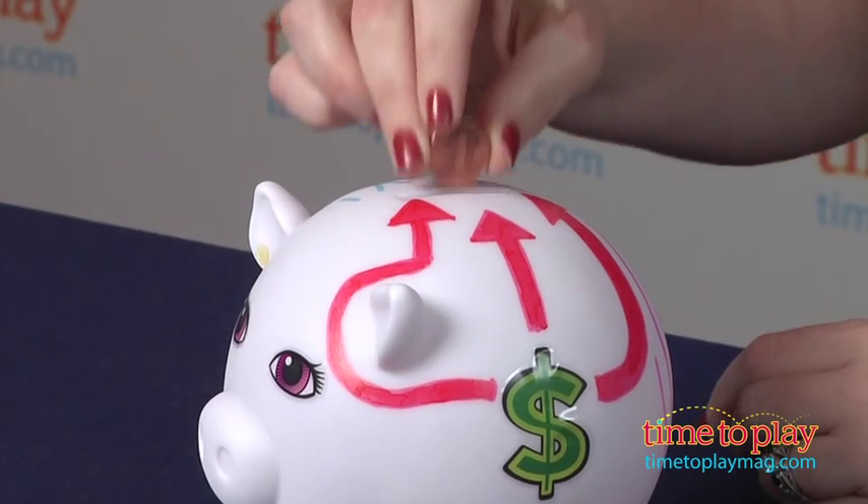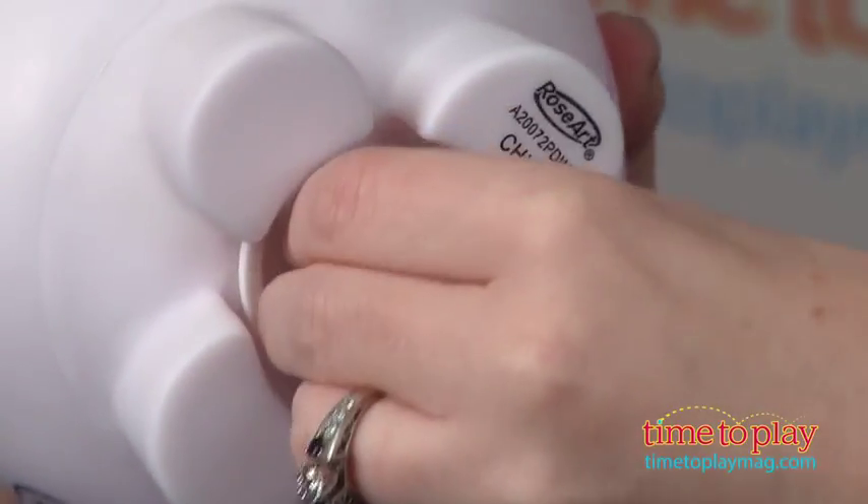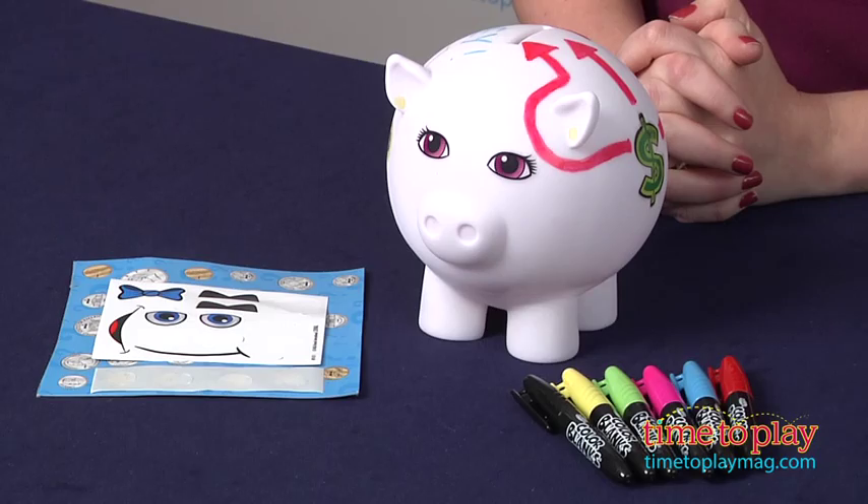Now the marker ink is permanent, so make sure you keep it away from items that cannot be laundered because it might stain. It's best to allow the marker ink to dry on the piggy bank for at least 24 hours before you start using it, otherwise the ink might rub off on some materials.